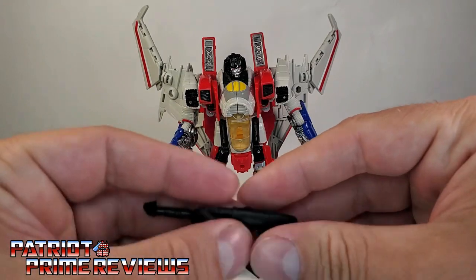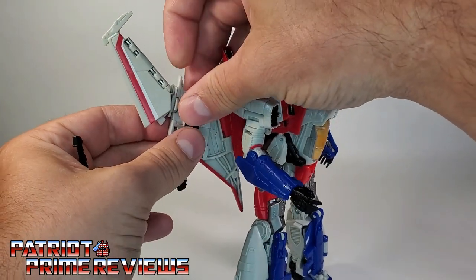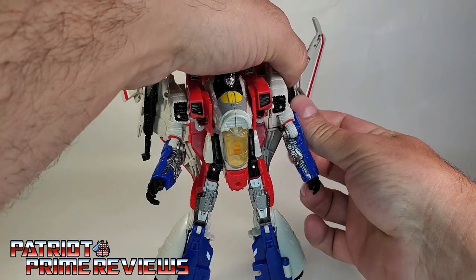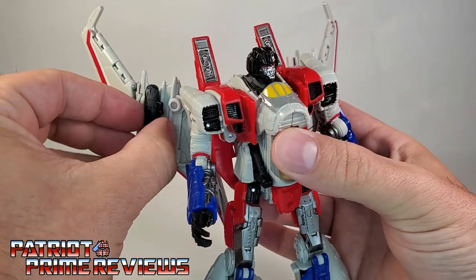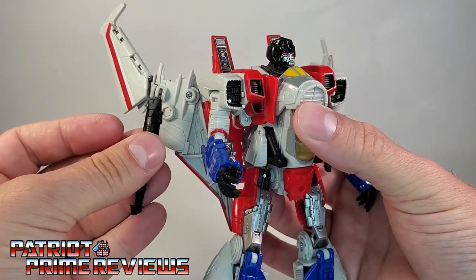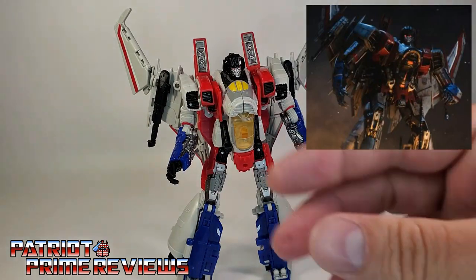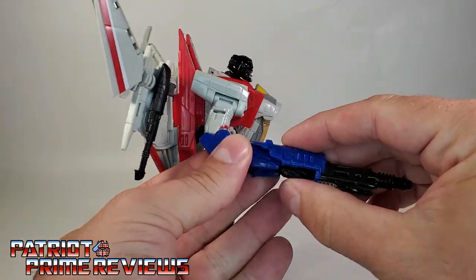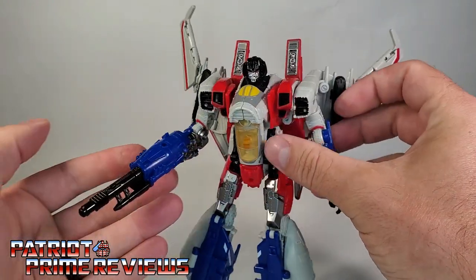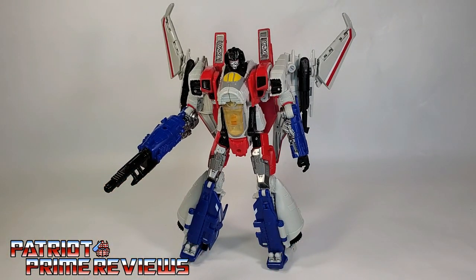Starscream comes with some weapons. You've got these two null rays that are actually supposed to peg right here on the wings, just like that. I do wish they gave him some pegs in the upper arm to peg his null rays in to make him look more G1 accurate. But this is exactly how he looked in the movie. He also has this blaster that looks really cool — it's got a peg, so you fit that in his hand and it slides over his forearm to look like the weapon is formed from his hand. There you have Starscream all armed and ready for battle.